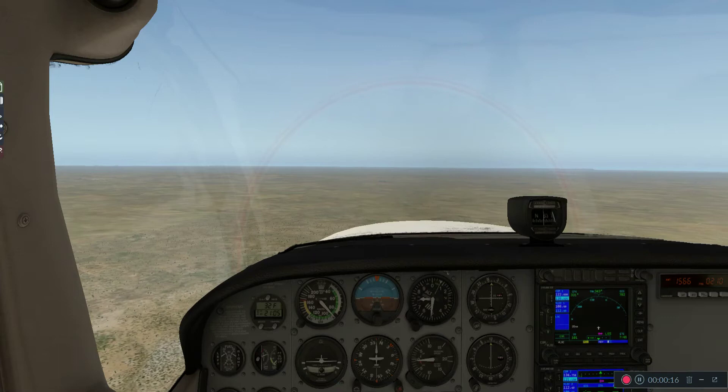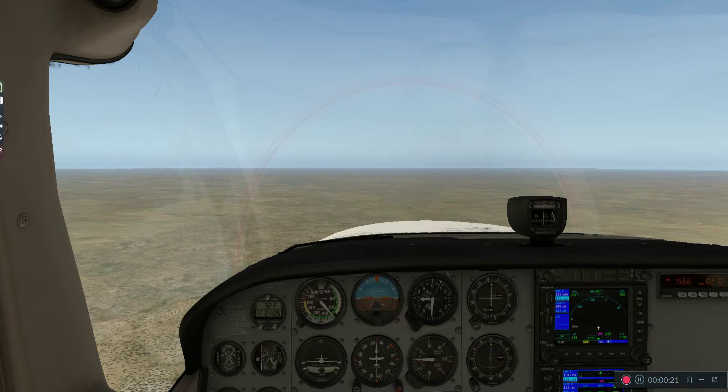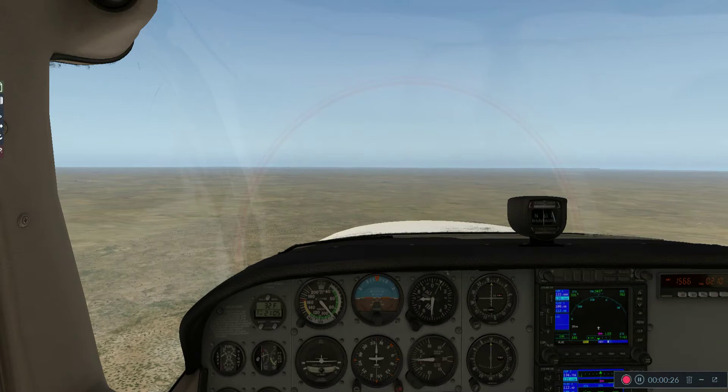Hi, I'm Jeff Schafer and today we're going to take a look at how to make turns the correct way. We're using a Cessna 172, and this is X-Plane 11.